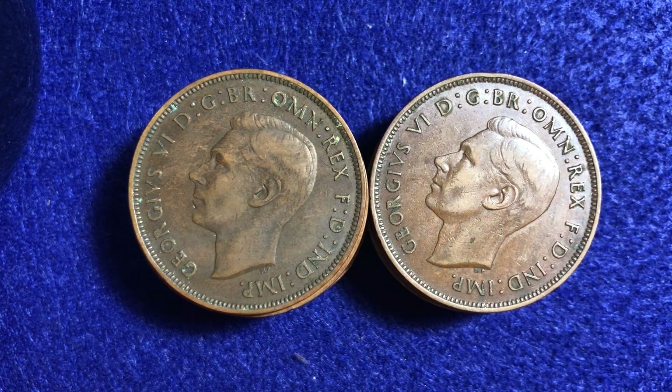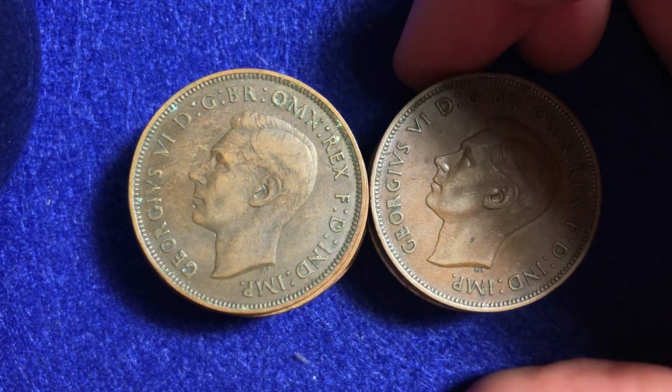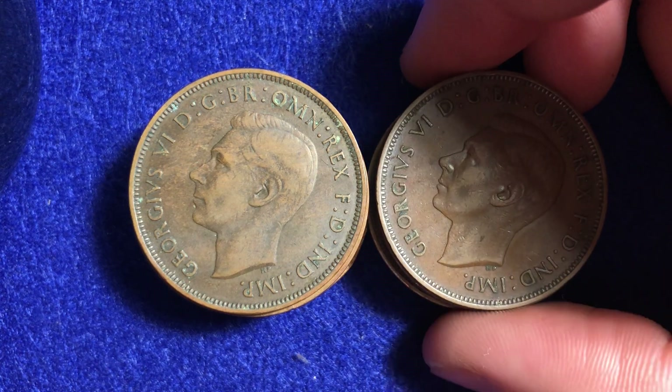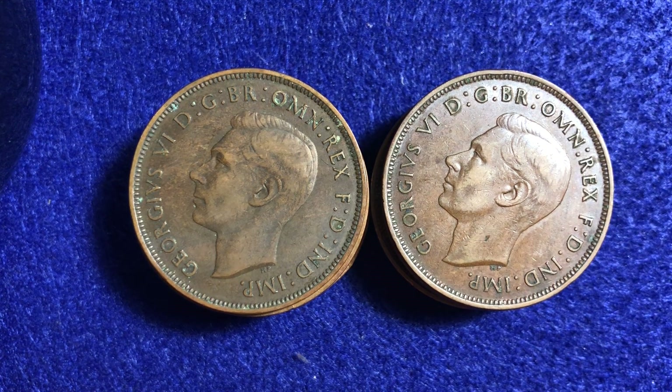Hello coin collectors out there, welcome back to the Big D Coins channel. Hopefully everyone is having a great day as always. In today's video we are going to be looking through these coins right here. There are 15 of them and they are all the 1937 one penny coin from the great country of the United Kingdom.